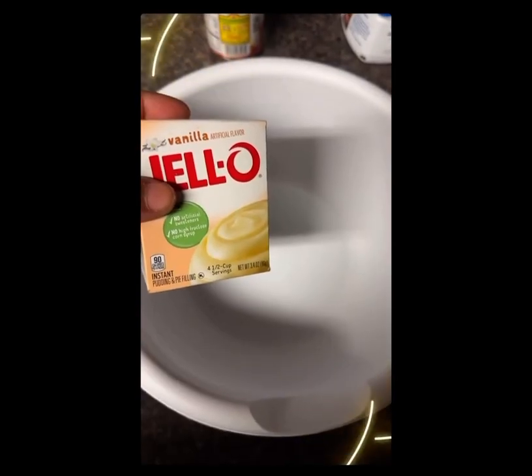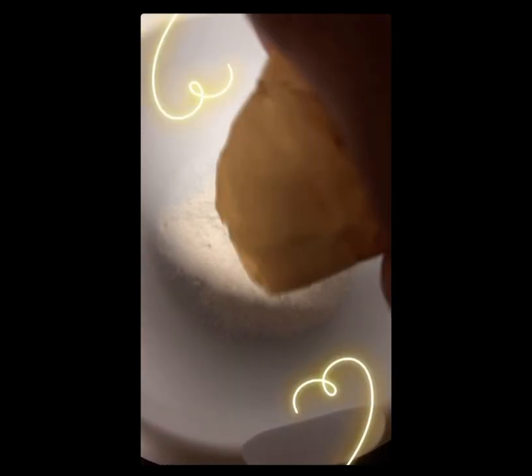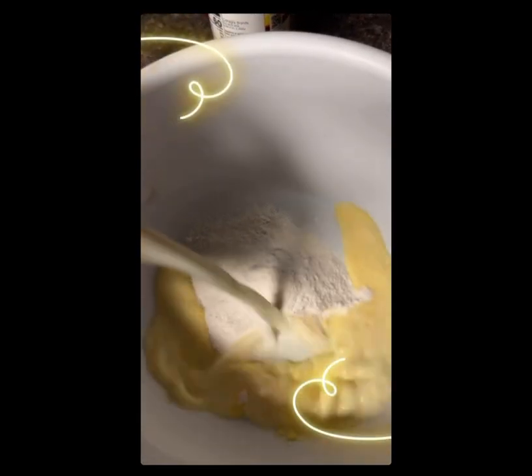What's up guys, it's your girl. Today we're making banana pudding. I'm starting off with a jello packet — shake it like that — and then I put in two cups of cold milk.